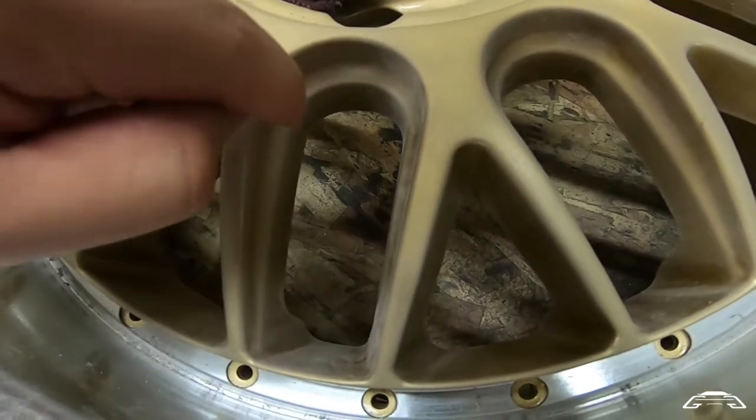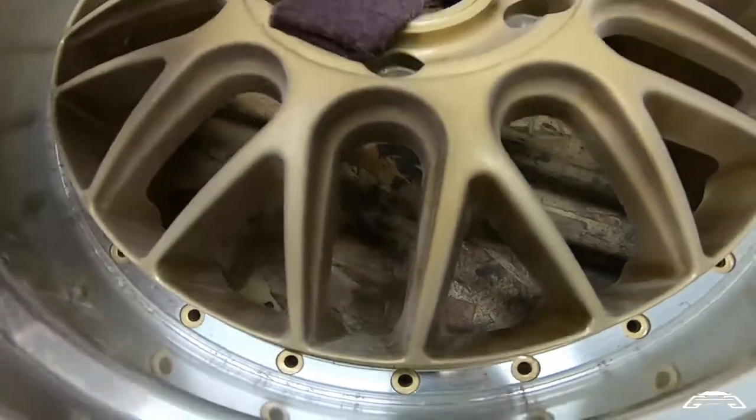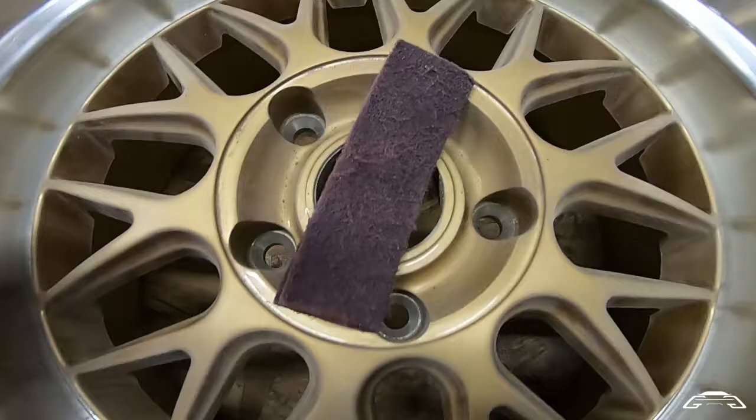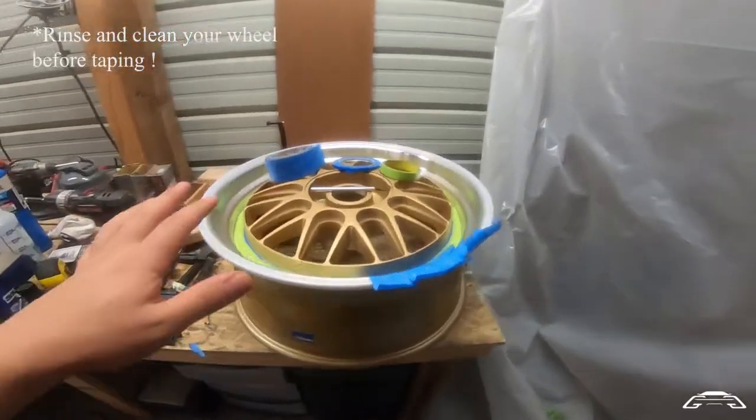Getting inside those little pockets is what takes most of the time — I'd say at least half the time — but everything else is not too bad. I'm going to finish this up.